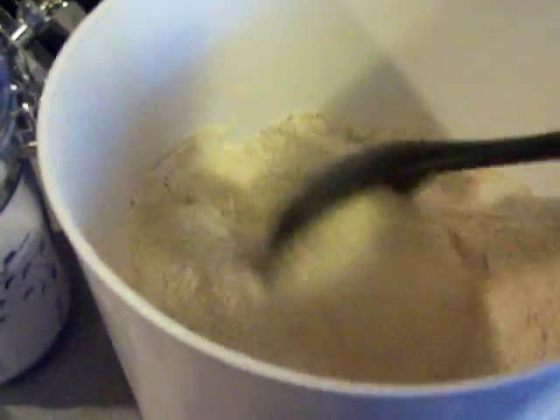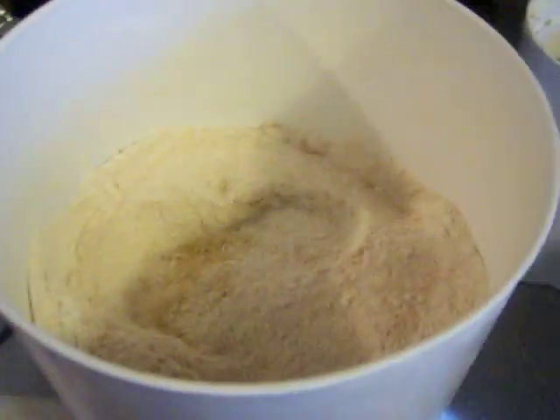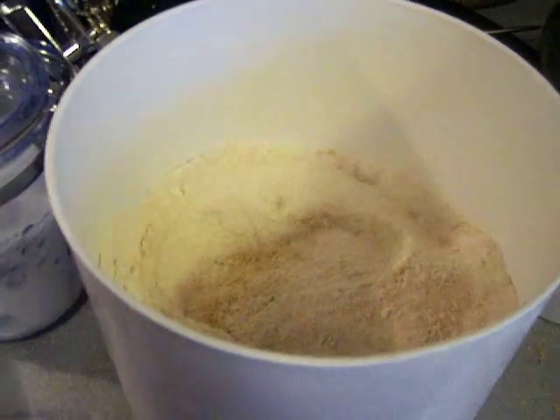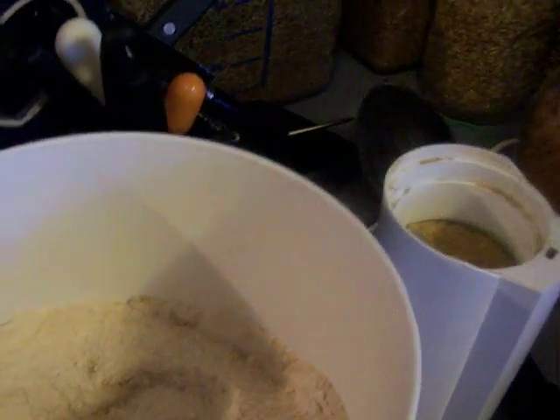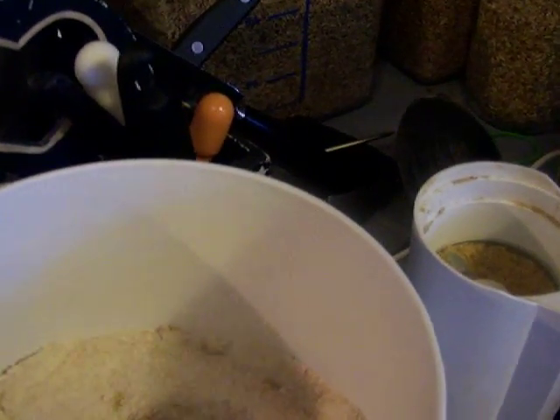Right now I'm going to add in some spices. I like to fresh grind my spices because it gives an incredible flavor to the baked goods and makes them taste really good.